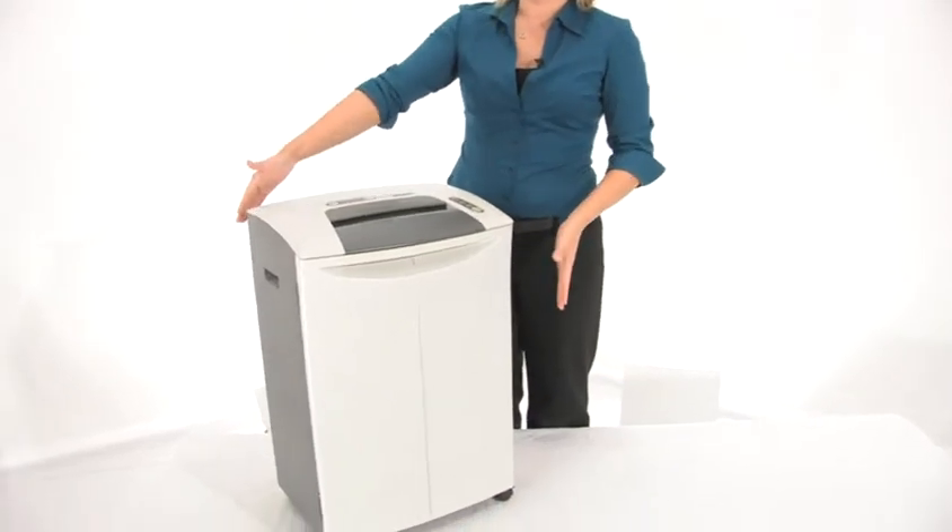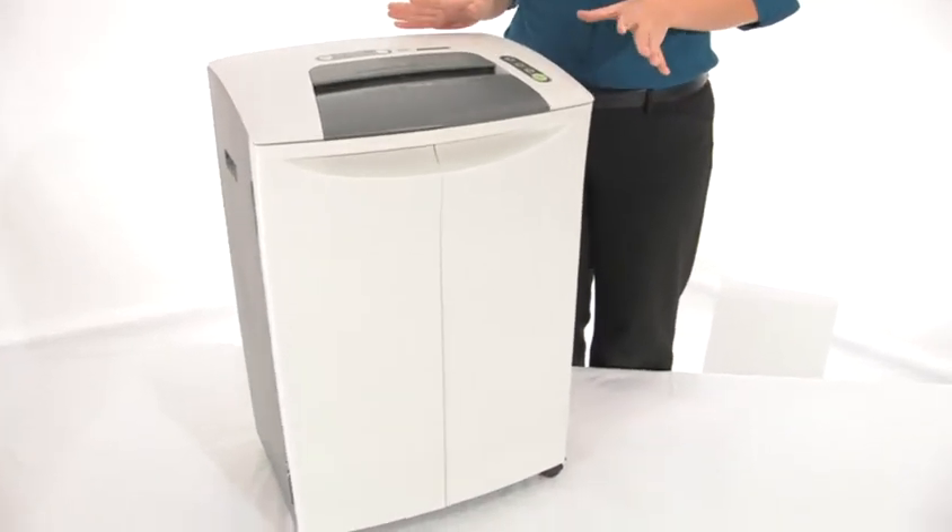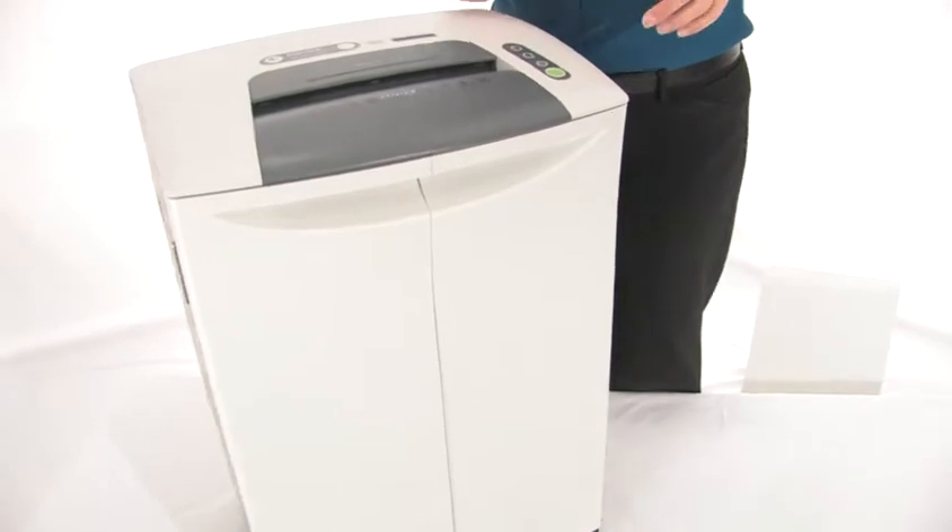Come in close — I'm going to show you its beautiful design. It's going to look great in any office and it does have zero-jam technology.